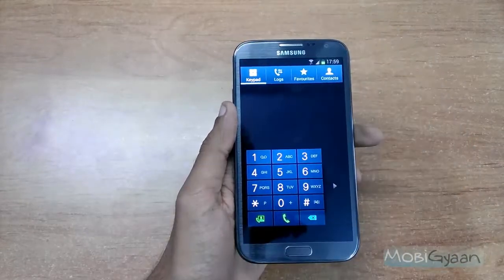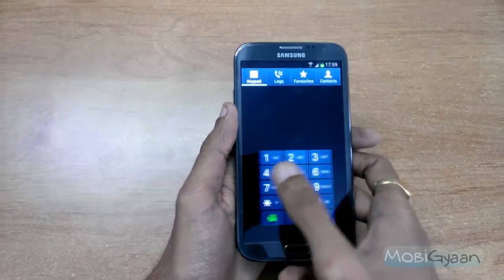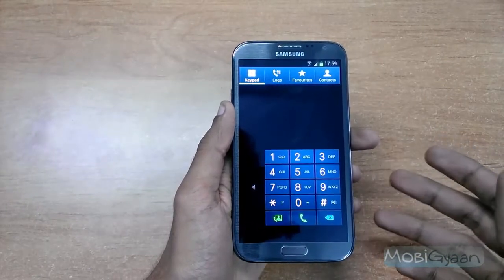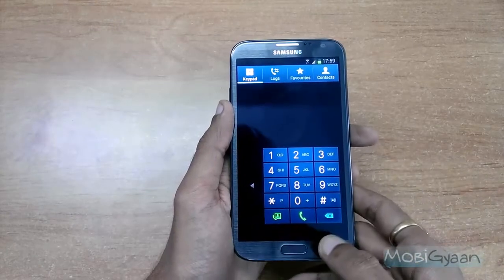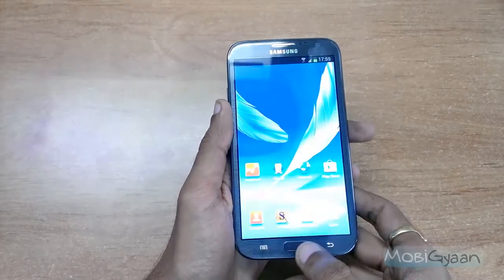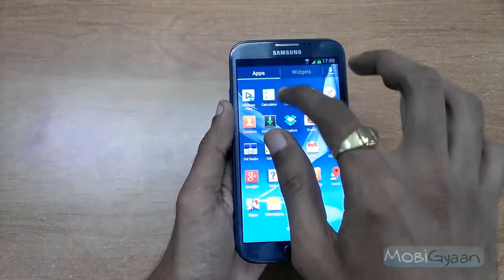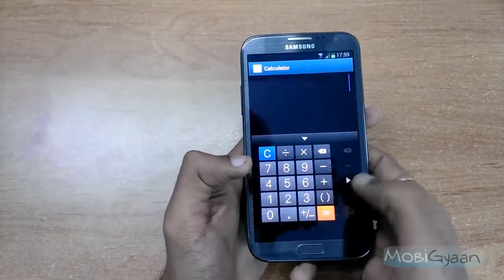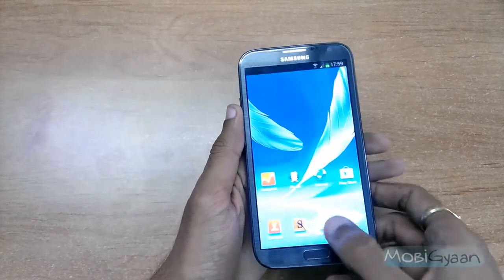As you see, the keyboard has shifted to the left. You can also move it to the right. Basically, depending upon the user — whether he is a left-hander or a right-hander — he can obviously move the keyboard to either side as per his comfort. Let's check out the calculator — here also the same thing.